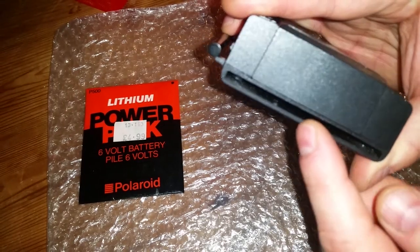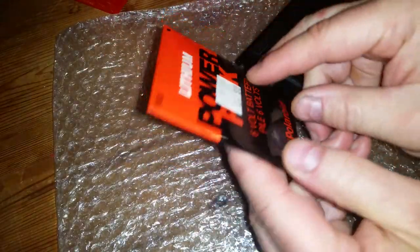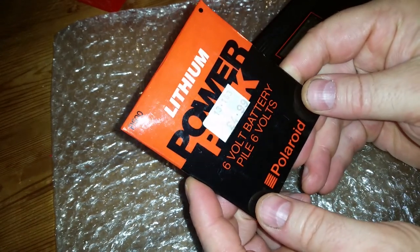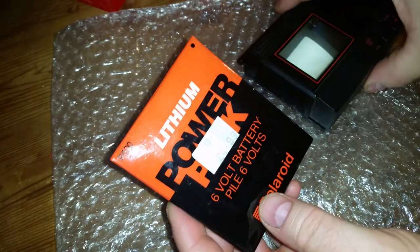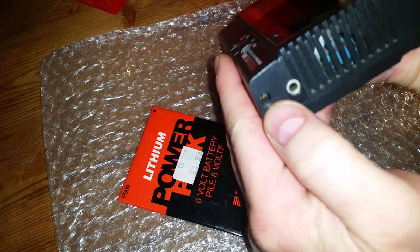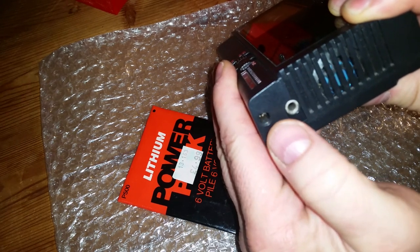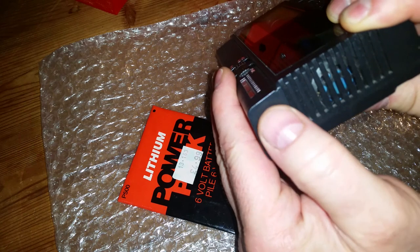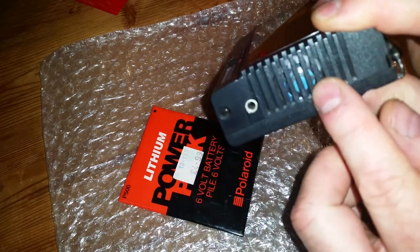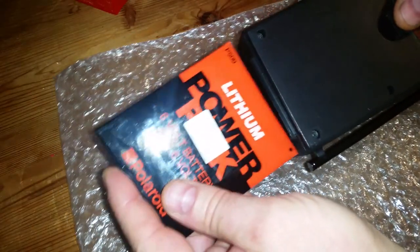On one side, a battery goes in, but it's not standard double-As — it's one of these flat batteries, six volts, and you can't get them anymore. So you can't really power this TV with batteries, but you can power it off the power jack. Worth noting that devices of this age tend to be negative tip and positive on the outside of the barrel. There's also a headphone jack, and you can see the speaker through the side.